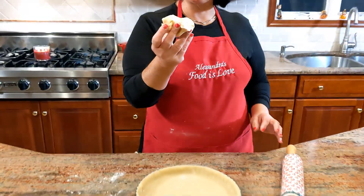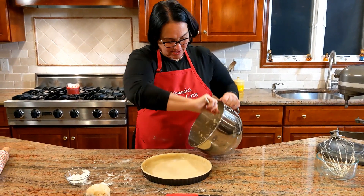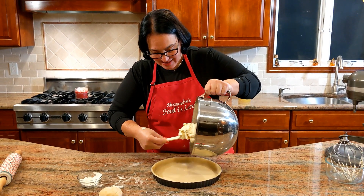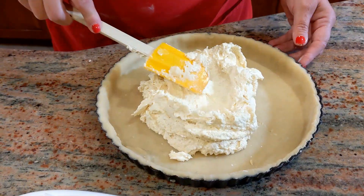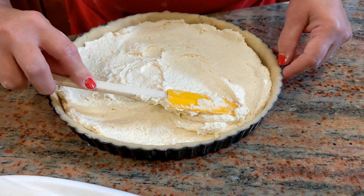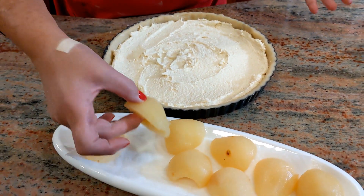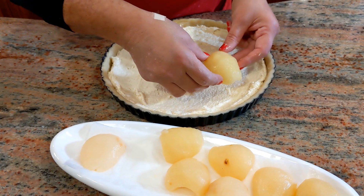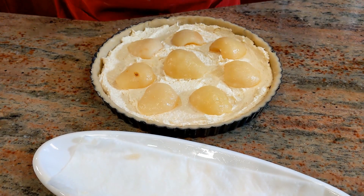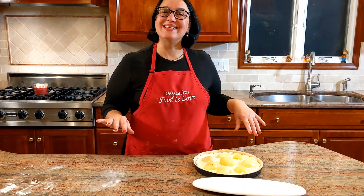The leftover dough we're absolutely going to use for something else. Now we're going to pour the almond cream mixture inside the crust and smooth it out — nicely leveled. Now we're going to add the pears in a decorative style, smaller ones on the outside. And it's ready for the oven: 325 degrees, 40 to 45 minutes.